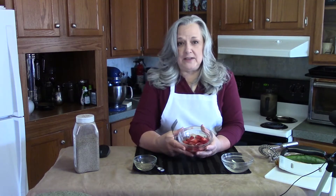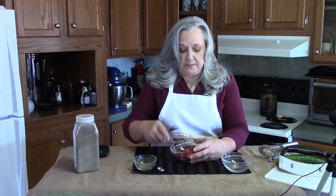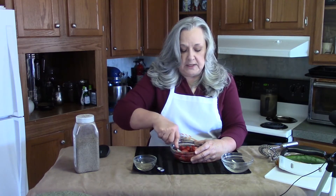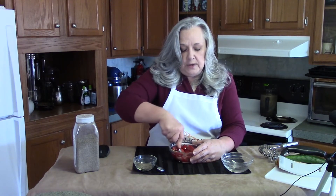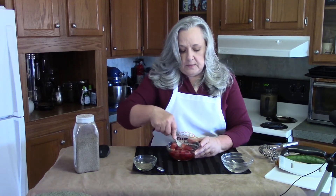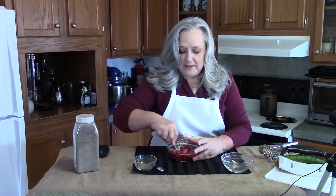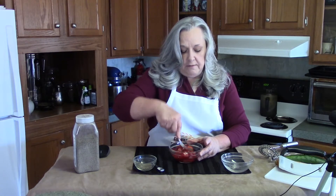I took these out several hours ago, first thing this morning, and I'm going to smash them now. They are a little bit frozen still. If you need to warm them up, you can do that in a pan on the top of the stove, or in a microwave — we don't use one. So I'm just going to continue to smash them until they are soft.